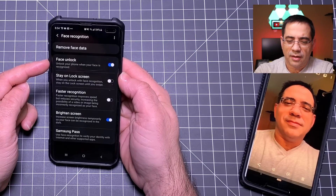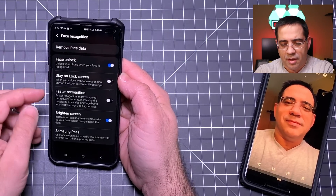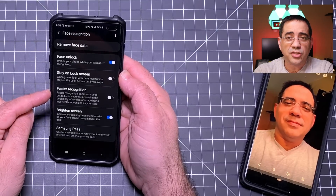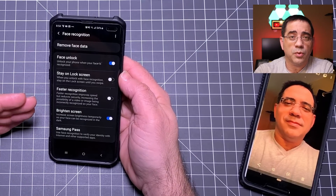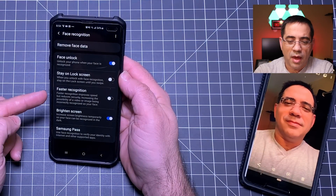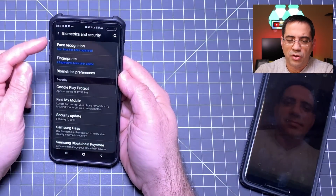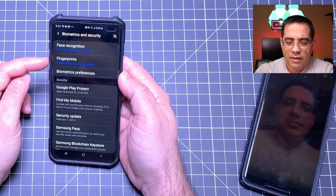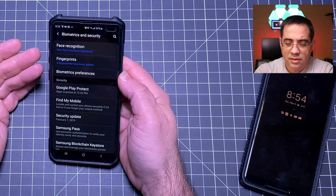For those of you curious about my settings — because I know I'm going to get a lot of posts on this one — let's look at my security settings for face recognition. I have face unlock enabled. I have the stay unlock screen disabled because I want to get into the phone faster. Faster recognition has also been disabled, so I'm asking it to use stronger recognition. I have brightness screen and Samsung Pass. My face recognition is on and fingers have been added.